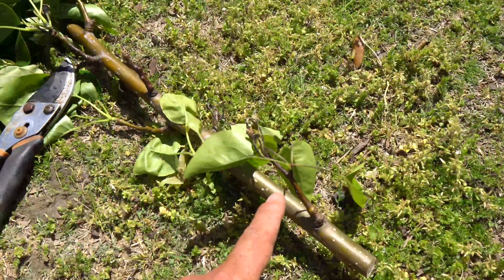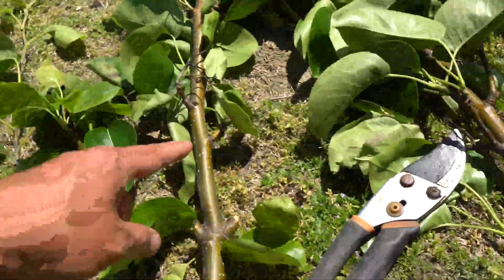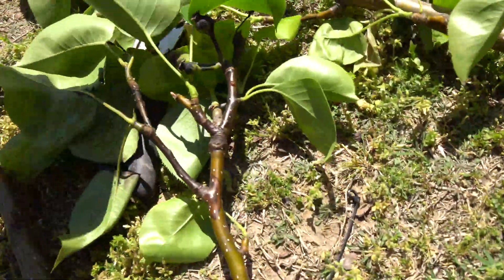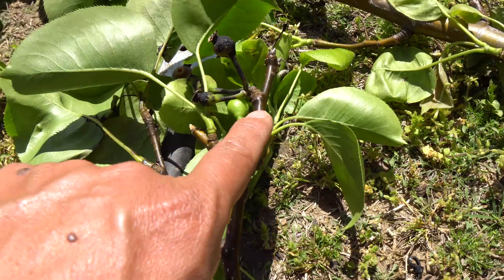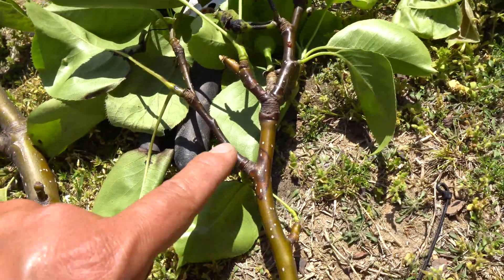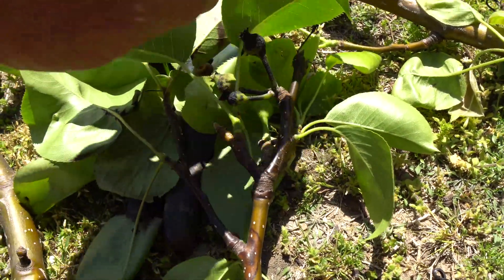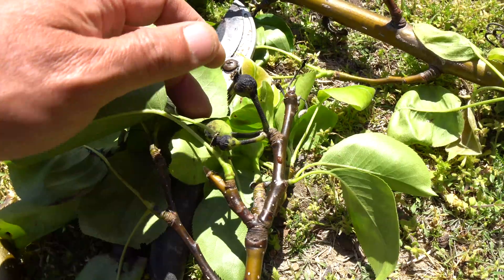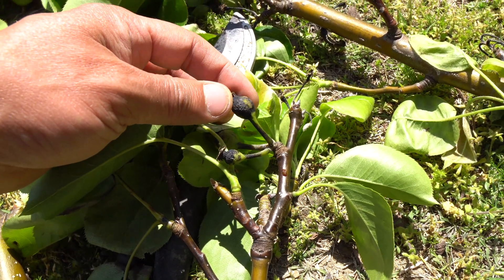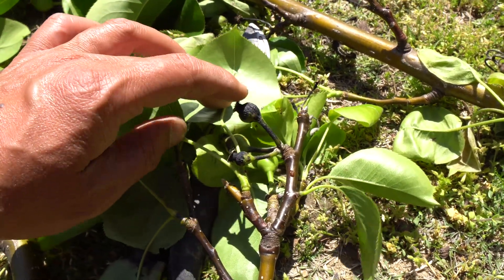Look at this — there's fire blight everywhere. It's like all up and down the branches, and here's one you can see clearly. There's this oozing that comes out of the shoots, the branches are dark, and the fruits and the young shoots are burnt — well, not actually burnt, but that's what the disease causes the leaves and the fruits to look like.